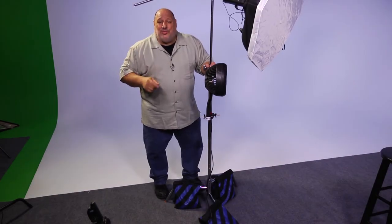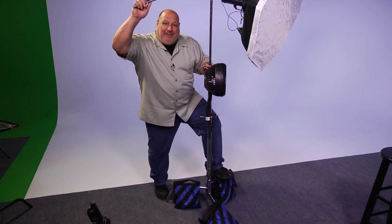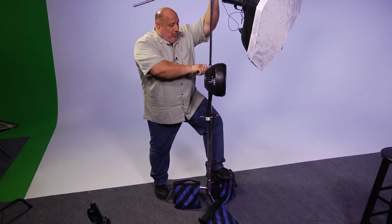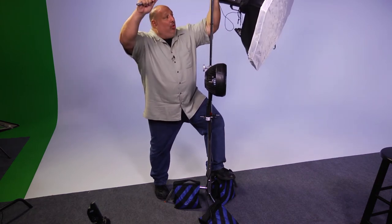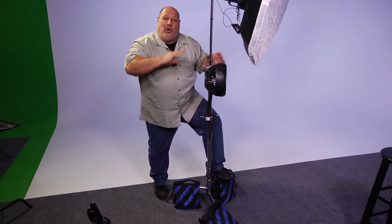Hi, I'm Vanell with Photofocus with a studio tip. When you're moving a C-stand up and down, the first thing you need to do is step on the front leg like so, just for support. Then when you're going to loosen the knuckle, you can move it down or you can move it up without having to worry about it tipping over.